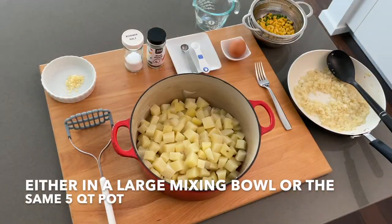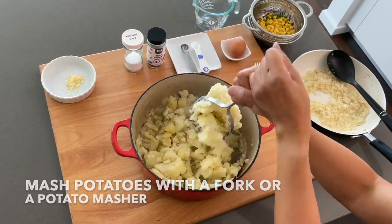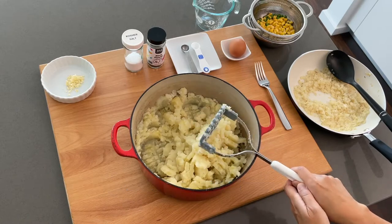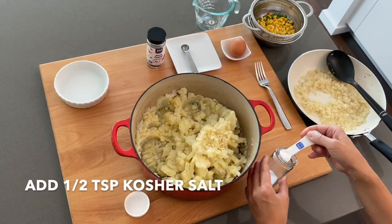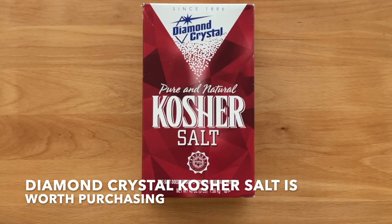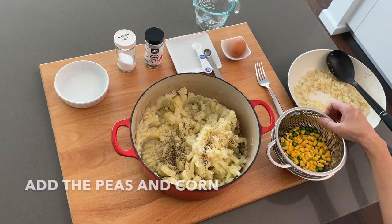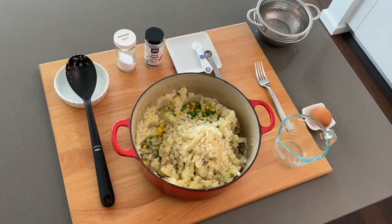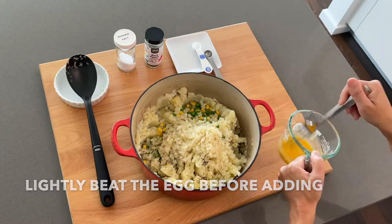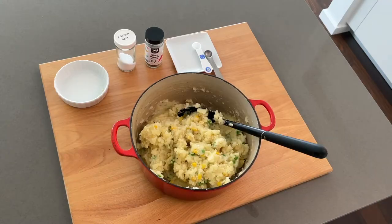Either in a large mixing bowl or the same five quart pot, mash the potatoes with a fork or a potato masher. Work until the texture is smooth. It's finally time to combine all the ingredients. Add the garlic, a half teaspoon kosher salt — Diamond Crystal kosher salt is definitely worth purchasing — a half teaspoon ground black pepper, the peas and corn, and the onion. Lightly beat the egg before adding, and after adding the egg, mix immediately and thoroughly.